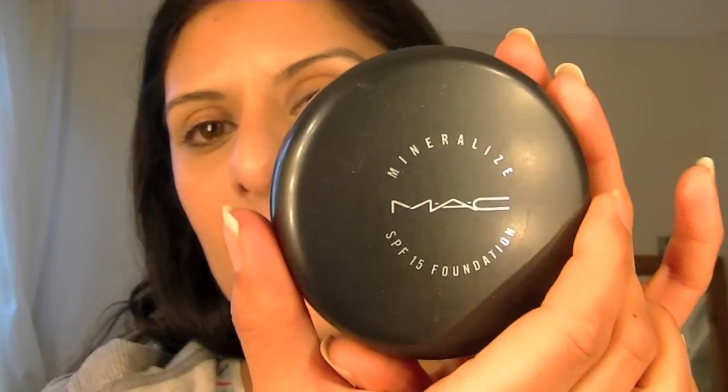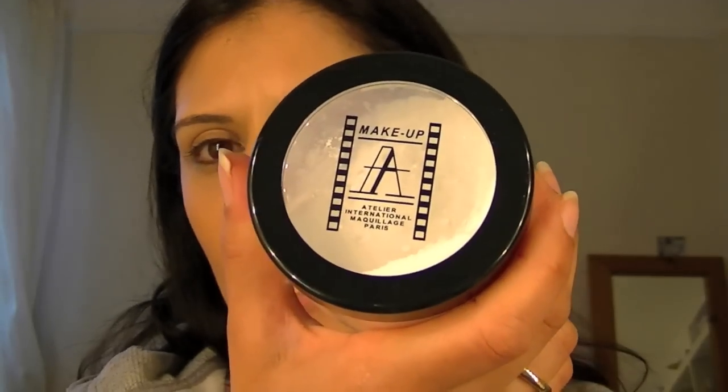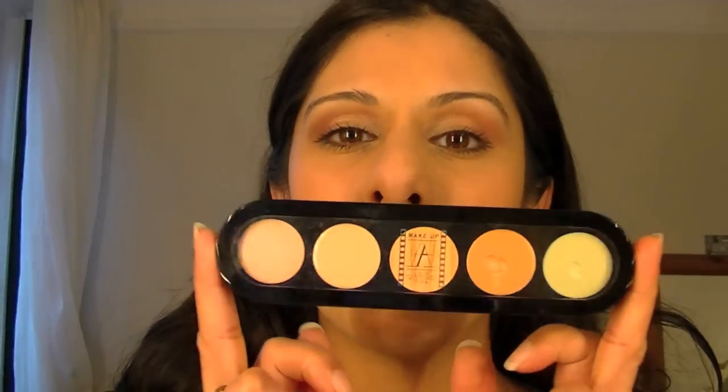I didn't purchase any foundation from them because I've got plenty to get rid of first, so I'm just going to use my mineralised foundation. I'm going to powder that in with Makeup Atelier Paris's base powder. I think this is a really good palette to have and it really is a valuable item in my kit.